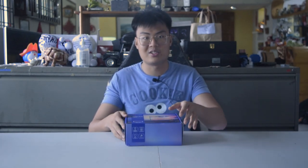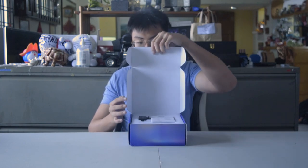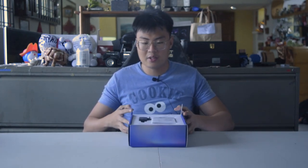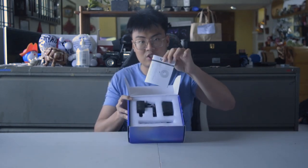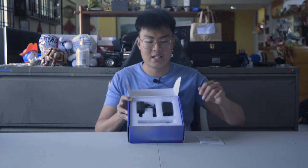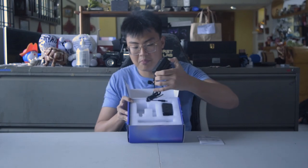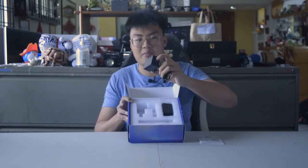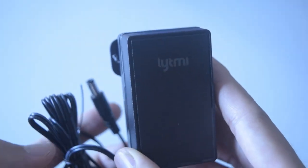Let's see what's included inside the box. First, we have the instruction manual showing how to set it up, which I'll go through in the next part of the video. We also have the plug — since I'm in Singapore, this is a UK plug — to power up the unit.